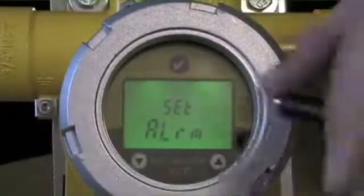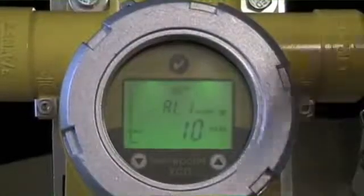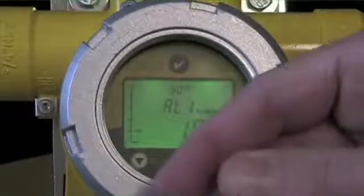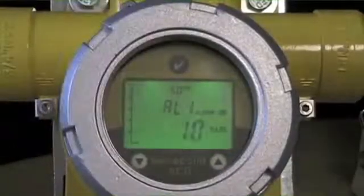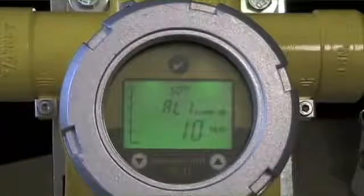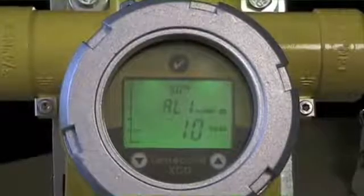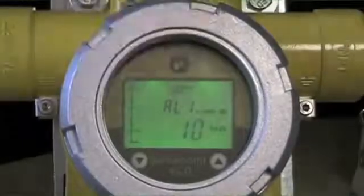The first step is setting the alarm. Entering that menu, it's going to show the current default setting. I can use the arrows to move up or down to change this value. In this case, I've got an LEL sensor with a 0 to 100% range. For a CO sensor or an oxygen sensor, you select the value at which you want that alarm relay to go off. I'm going to leave alarm level 1 at 10.